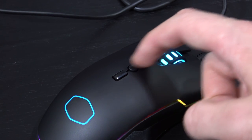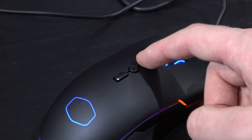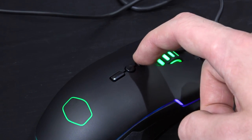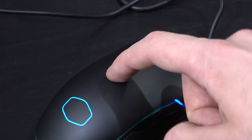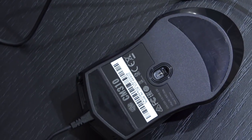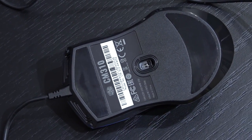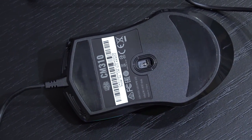Adjusting the DPI is achieved by using those two DPI plus/minus buttons on the top. However, there are only 7 levels to choose from: 500, 1000, 2000, 3000, 4000, 5000, and 10,000 DPI. For my 1440p screen I've set it to 2000 DPI.